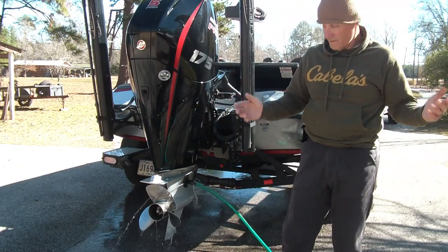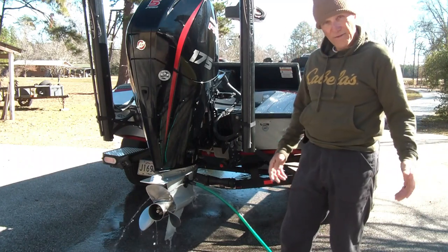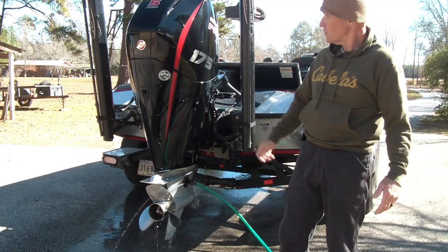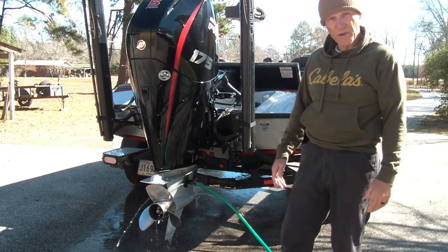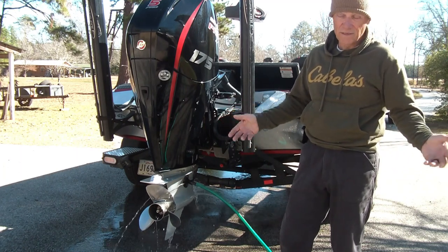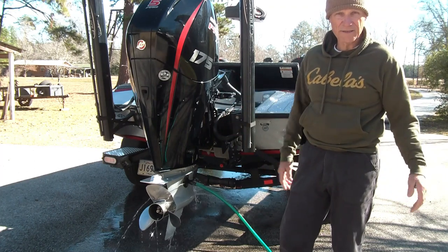Welcome to the channel, and thank you for watching. I was fixing to do some maintenance on my Pro XS 175 today — I'm gonna change the oil and the lower unit grease. There's about a half a gazillion videos on this, but I'm gonna do it on this one too. Maybe somebody will watch it that hadn't seen it somewhere else.